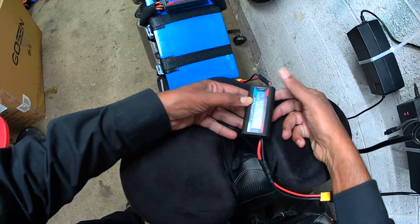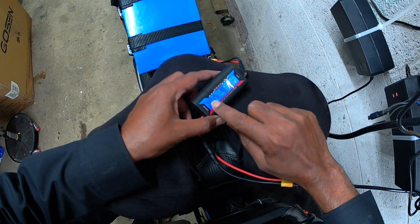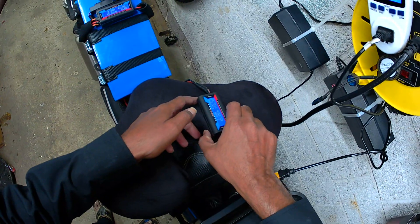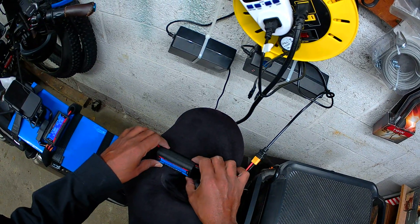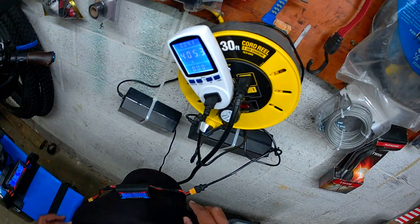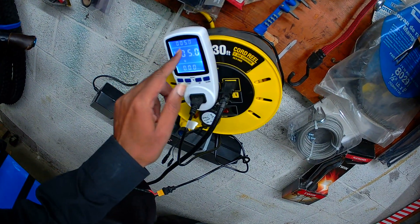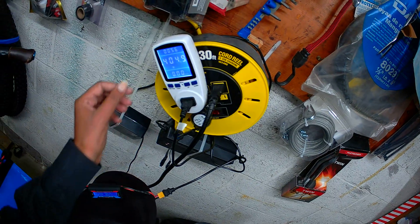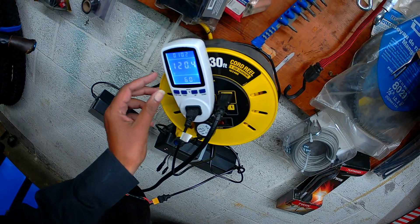Now it's at 43.61 volts and drawing 7.7 amps. I'm going to leave this charging. The timer here will tell me how many hours it took to fully charge. I'll leave the meter on kilowatts so I know the total kilowatts consumed by both the battery and the charger.